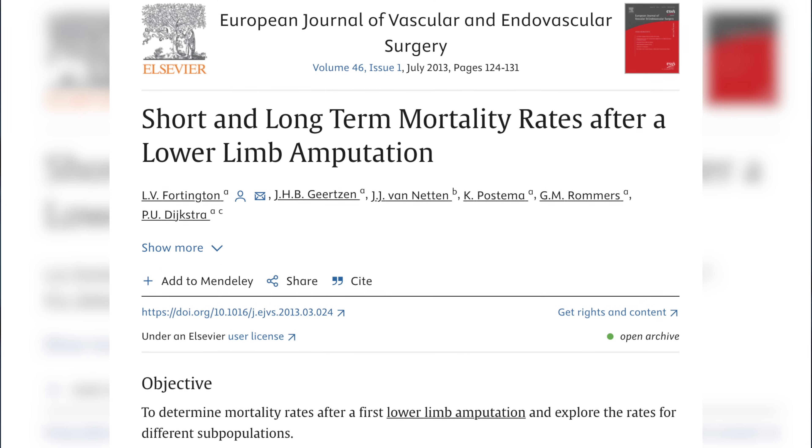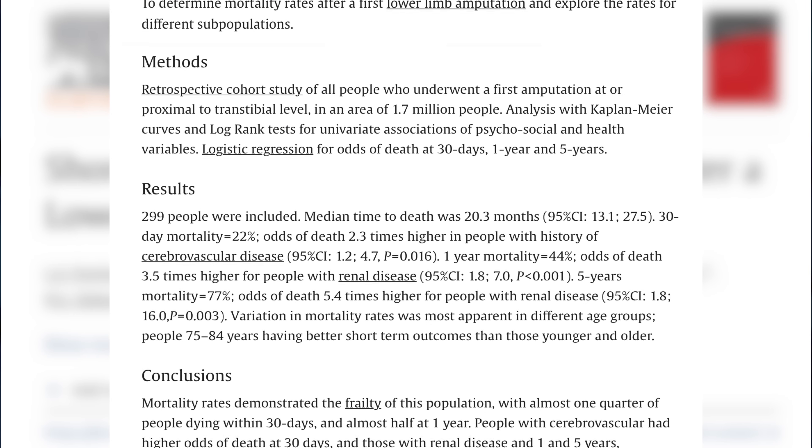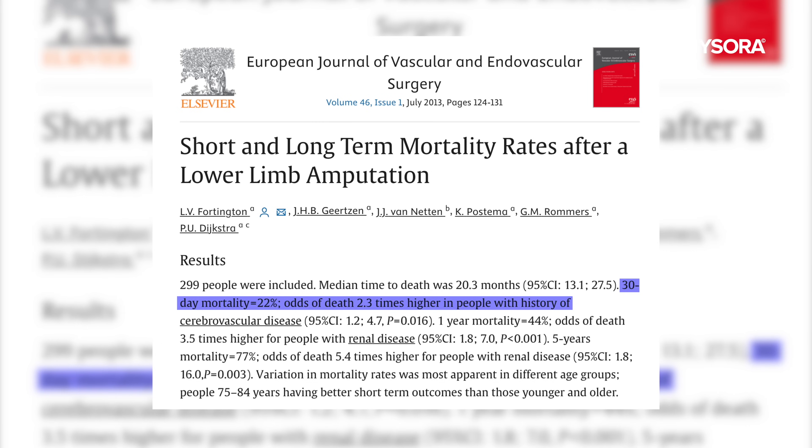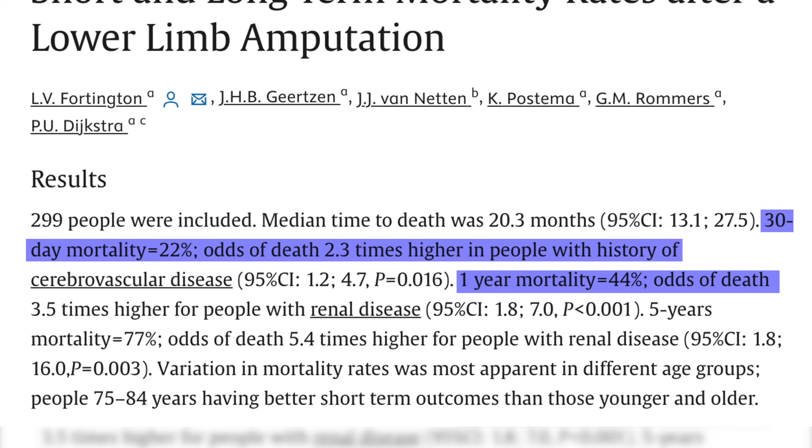Research clearly indicates that there are alarmingly high mortality rates after major lower extremity amputation. As an example, 20% of these patients die within 30 days, and nearly half of them die within a year.